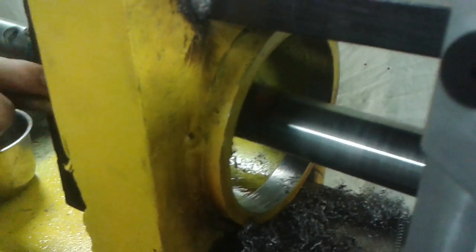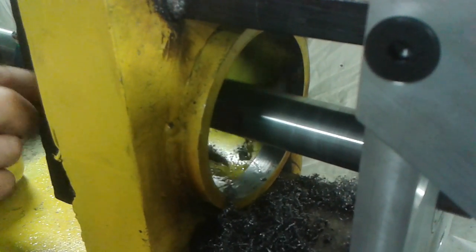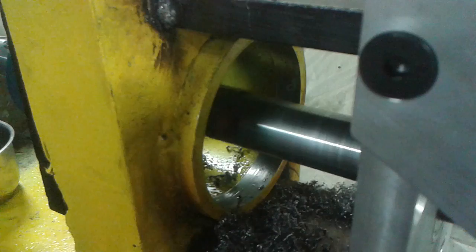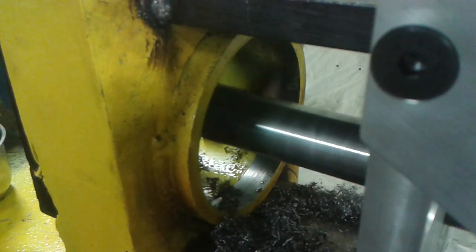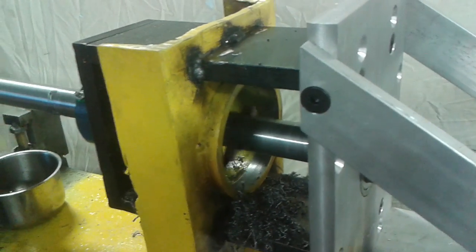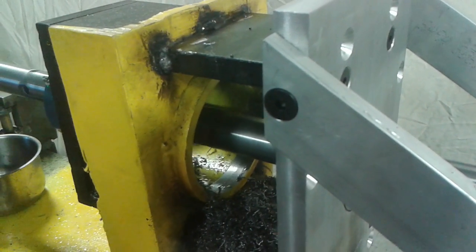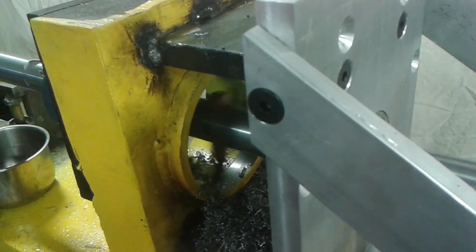It uses 110 volt electricity, single phase. We do have a voltage transformer if you need 220 volts, single phase. Transformer costs extra. If you have an existing P150 line boring setup from American Machine Tools Company, you can buy the conversion kit.